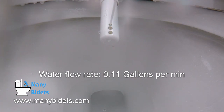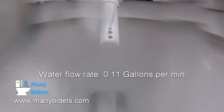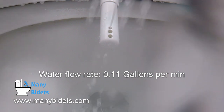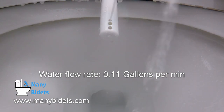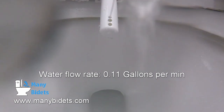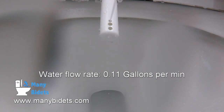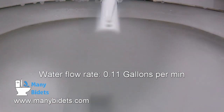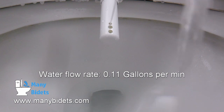The S550E and the S500E both come in at a pretty standard water flow rate of 0.11 gallons per minute. There are other seats on the market that offer higher and lower water flow. For details about how the water flow will affect your particular washing experience, feel free to reach out to us — our contact information is in the video description below.